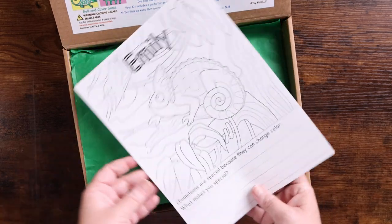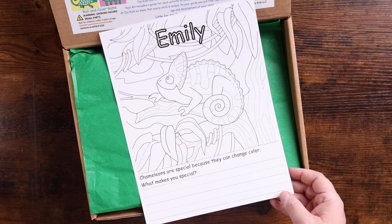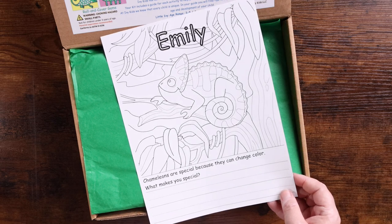The Little Ivy range is three to five and Junior Ivy range is five to eight, and that is reflected in the guide. One of my favorite things is they personalize it with your child's name. We got two different kits and they were both personalized. It says 'Chameleons are special because they can change color — what makes you special?'